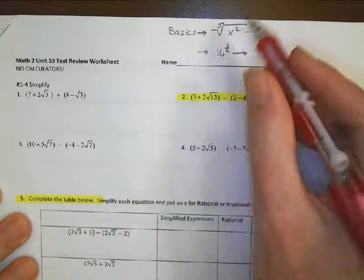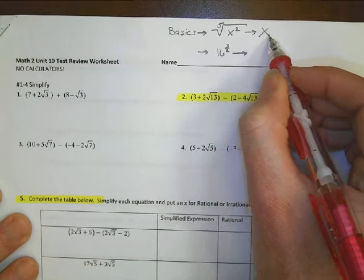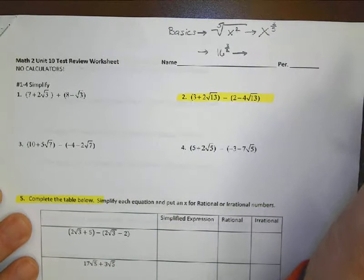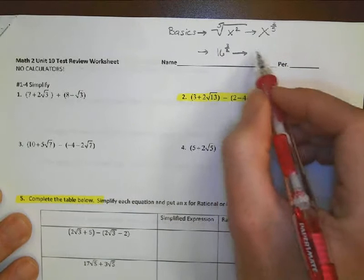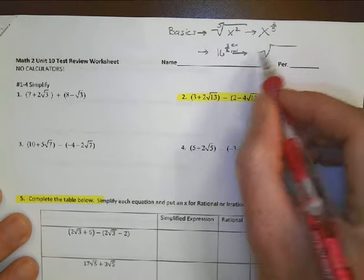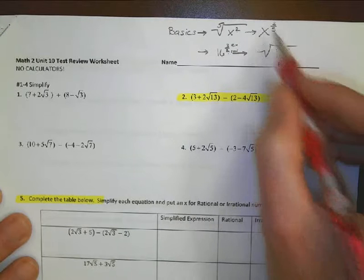Before getting into number one, here are a couple of basic review things. When you have something like the fifth root of x squared, you rewrite it as x to the two-fifths power — the exponent goes on top and the root goes on the bottom. Going the other way, if the exponent is on top and the root is on the bottom, this would be the square root of 16 to the third power.